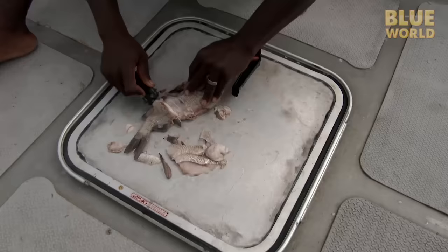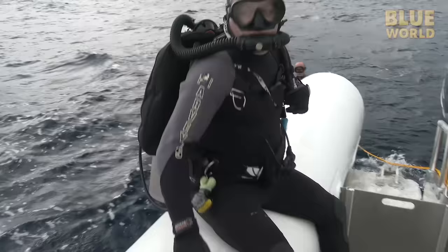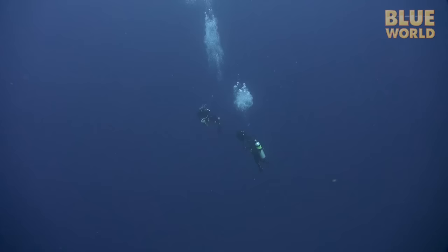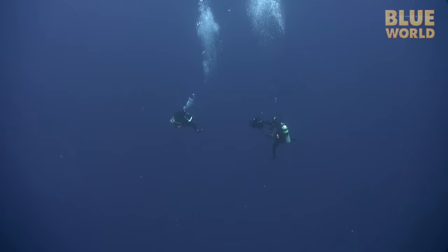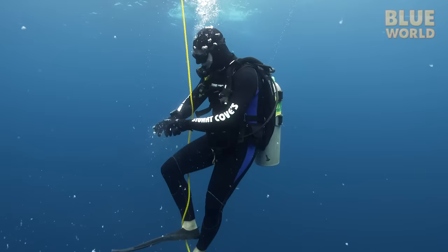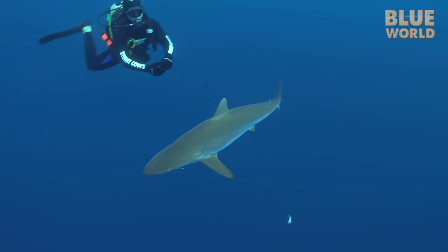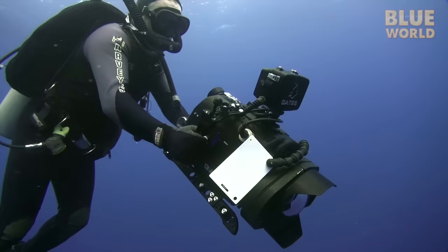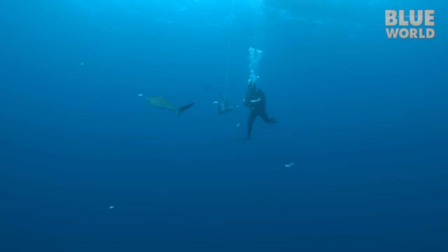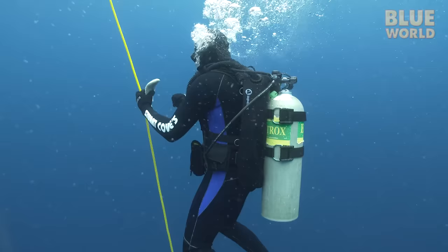Neil throws some chum into the water while Captain Cleejay makes some fishy snacks. We suit up for a shallow dive in very deep water. The water is an endless sea of blue and there is nothing here. Perched on the hanging chum box, Neil patiently breaks off little chunks of fish to make a trail of bite-sized shark snacks leading right to us. After what seems like an eternity, a single silky shark shows up. I film her at a distance as she circles us munching the bait, but she's on to us — Neil just can't seem to catch her. We chum patiently for two hours, but finally we have to admit we've been skunked.